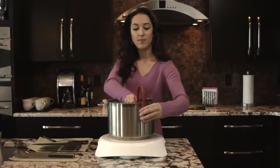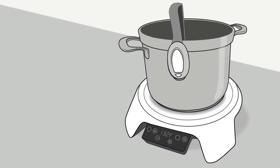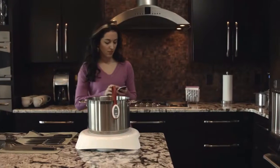The cooktop uses a constant stream of information to adjust the burner power level so that your food is cooked to perfection. You just set the temperature and walk away.